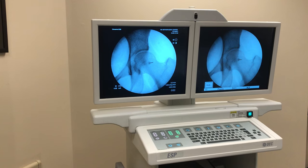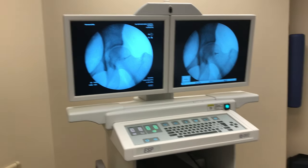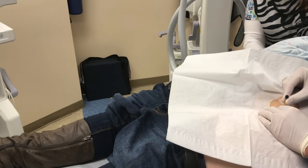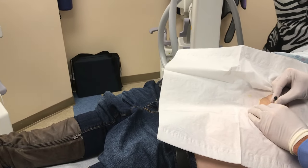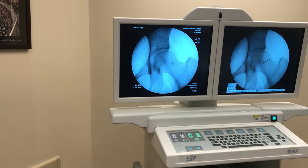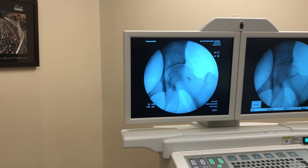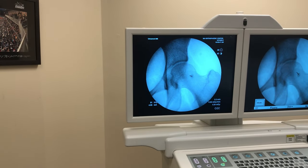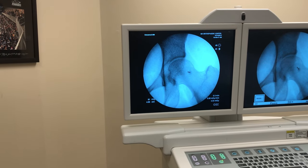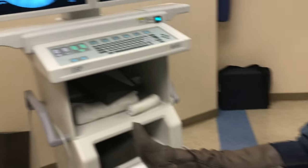X-ray. We'll slide it down a little bit and just readjust here. X-ray. And through the capsule — x-ray. I can feel myself down in the neck there, so I'm getting resistance against the bone of the neck.